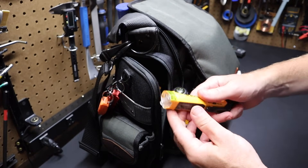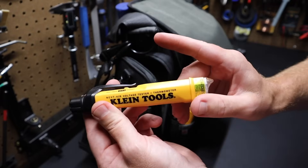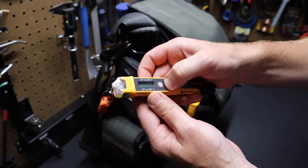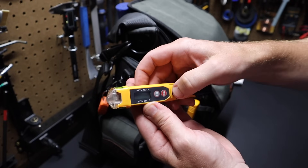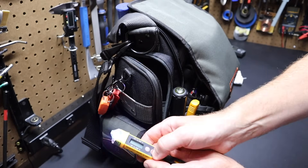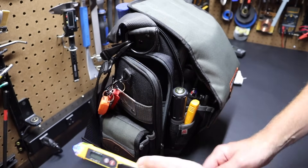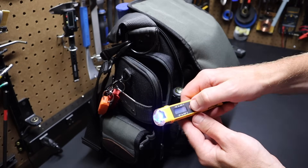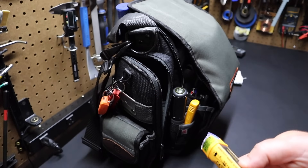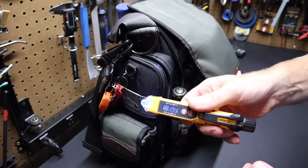I've got a non-contact voltage tester — this is made by Klein tools. I have two on the bag. This one also has infrared to give you temperature. If I just turn it on, you can see it beeps when you get near live voltage. It's also got a little laser on it — good for pointing things out as well. I like this because it can take temperature quickly and give you a good temperature reading.